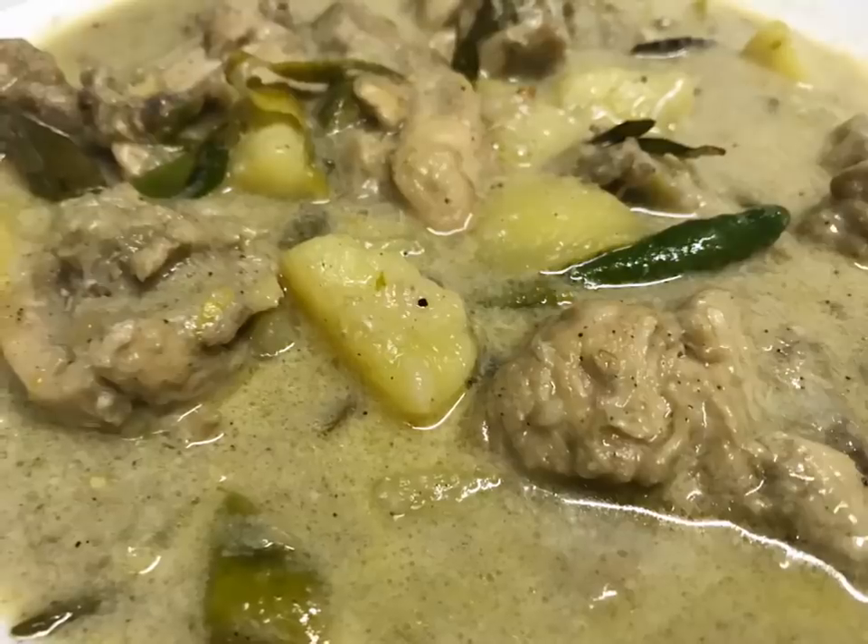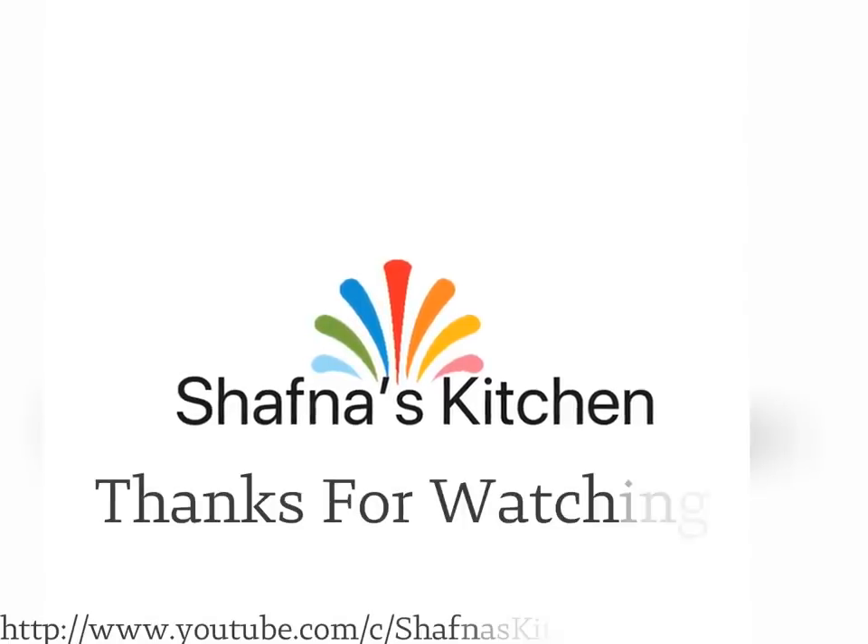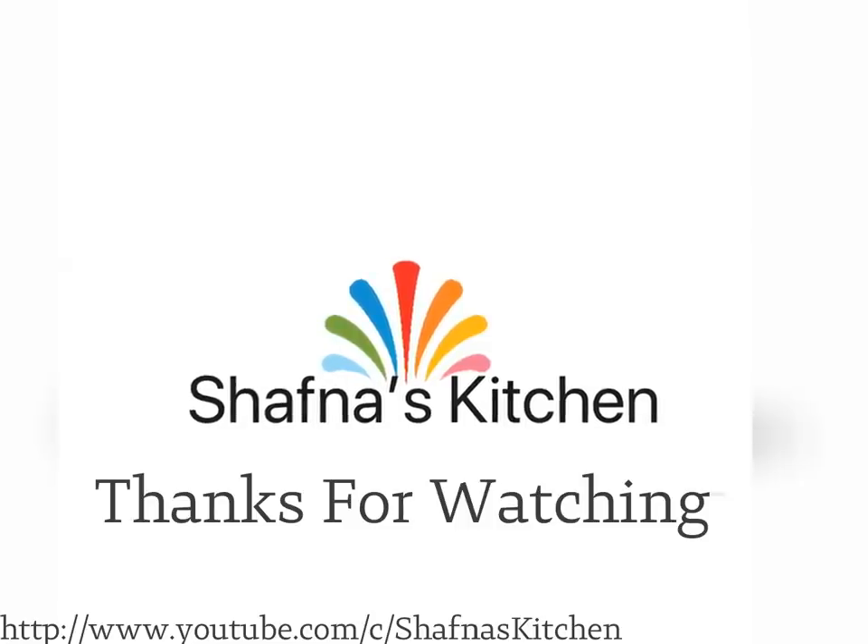Let's try this and give your feedback. If you enjoyed the video, subscribe to our channel. Please like this video. Thank you.